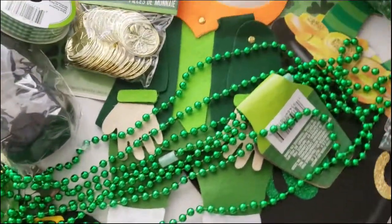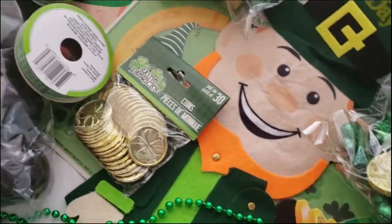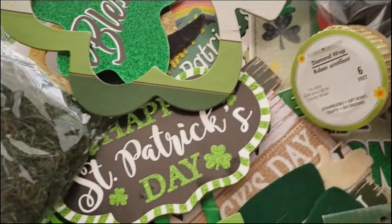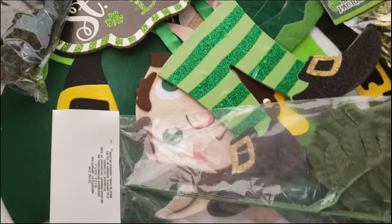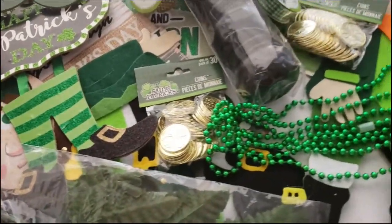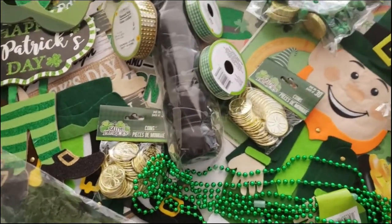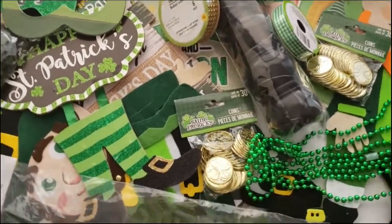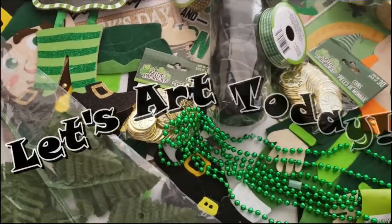Hello everyone, welcome back to my channel where I like to make, create, and inspire fun art things with you. Today I have some more Saint Patrick's Day decor DIYs that are so fun and look as if they were store bought. I'm super excited to share them with you, so come along with me and let's art today.